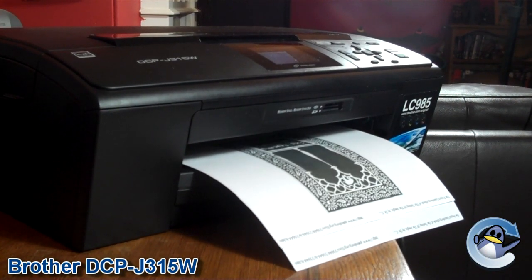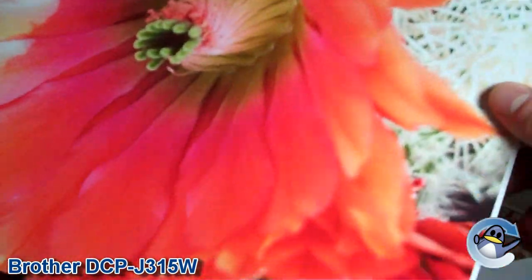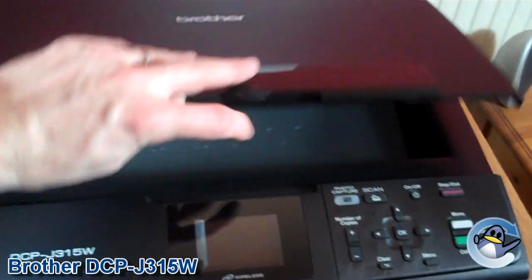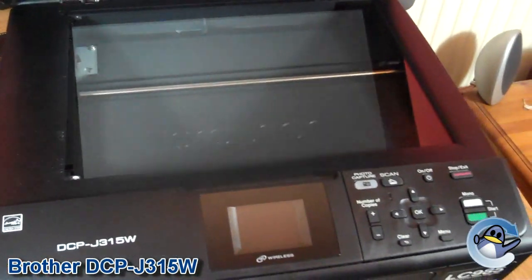At 28 to 35 pages per minute, this is quite a speedy machine, and although it will take substantially longer, it is also capable of producing some very high quality photos. It even has the option for borderless color printing, and with a scan resolution of over 19,000 by 19,000 dots per inch, the same quality can be expected when using the built-in scanner.